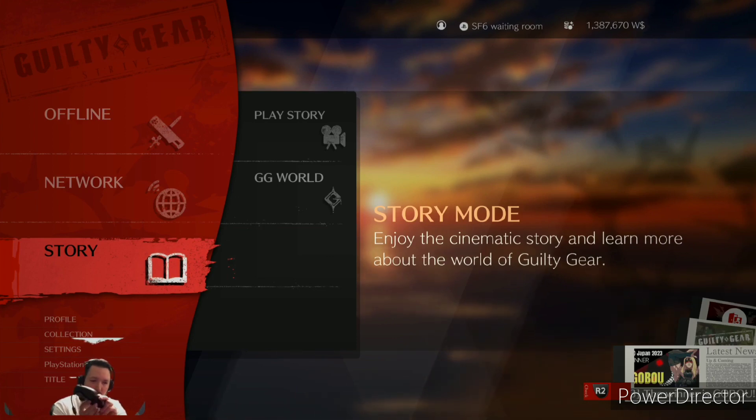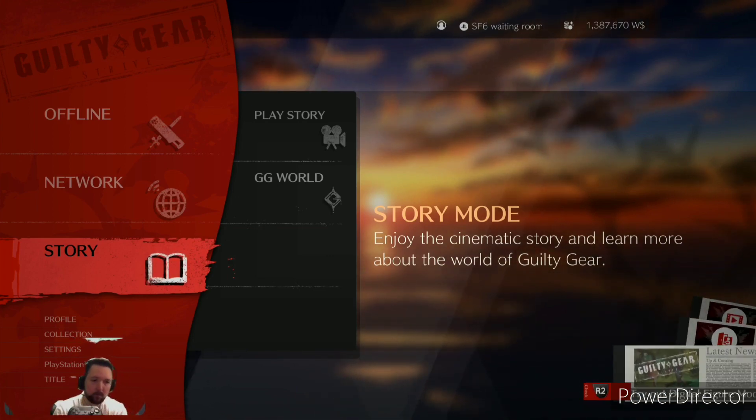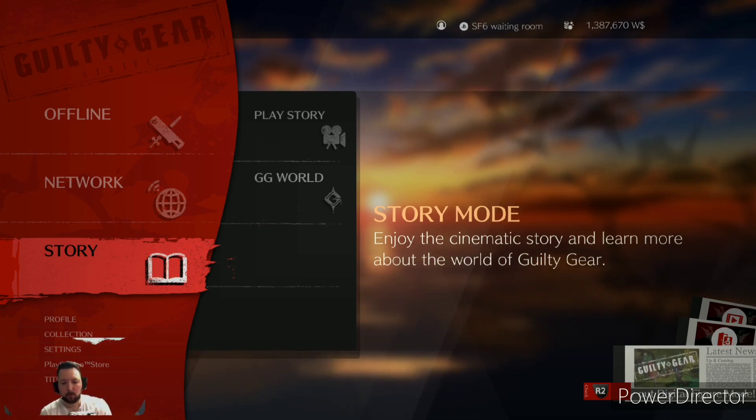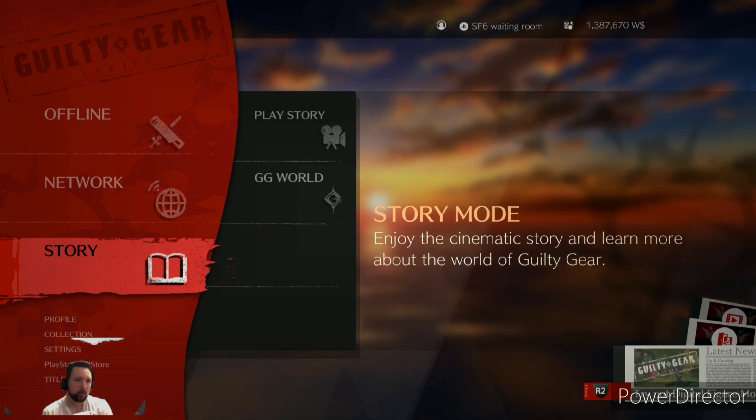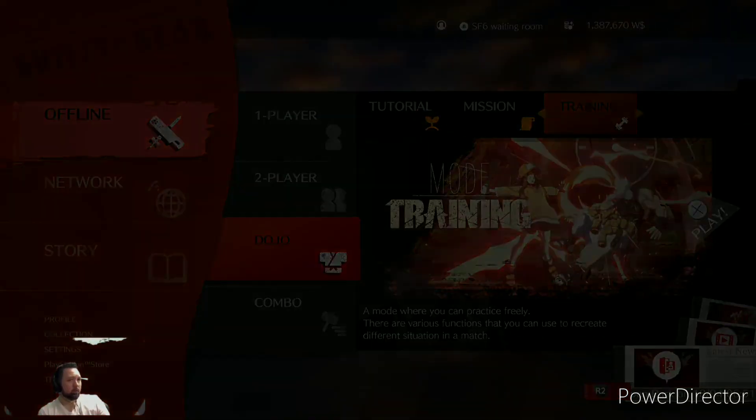The second most useful function is the buttons — you can see they're really thin. There's a micro-switch function, so on the lightest press, the input is going to register.